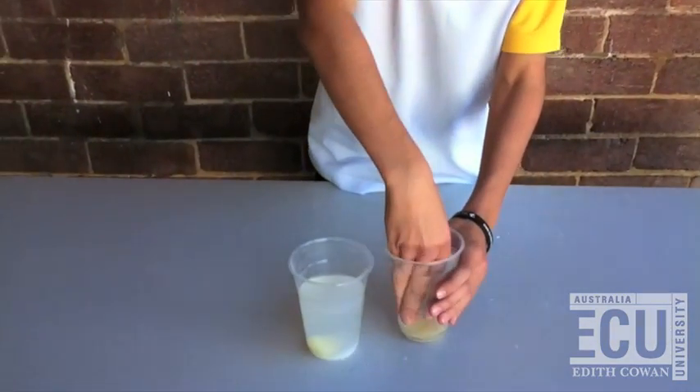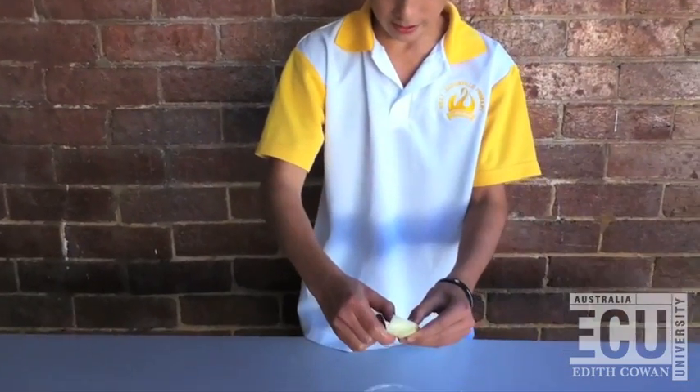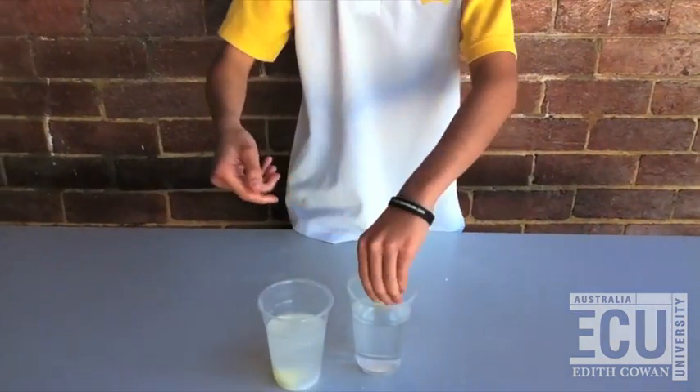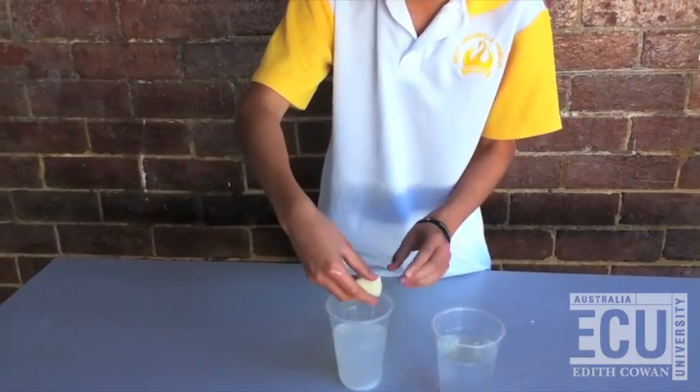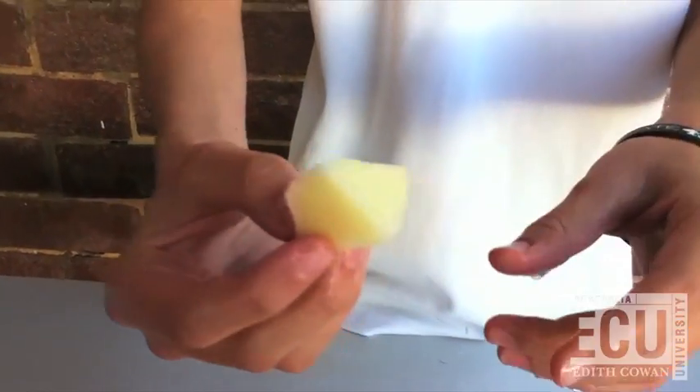The potato which isn't in the salt feels harder and it's enlarged from the last time we measured it. And then this is the one with salt — that's shrunk, and it's all gooey and soft. Yuck.